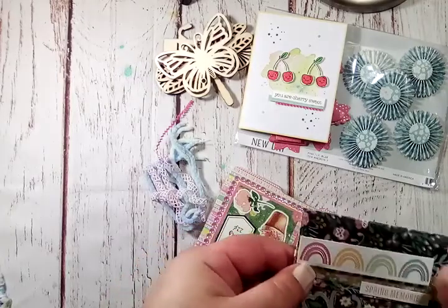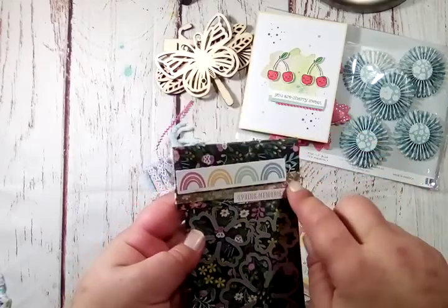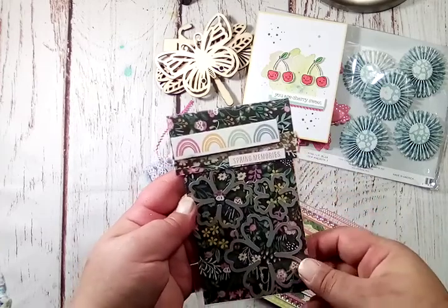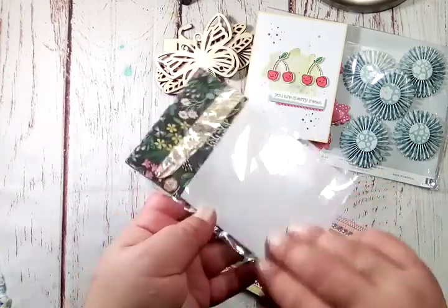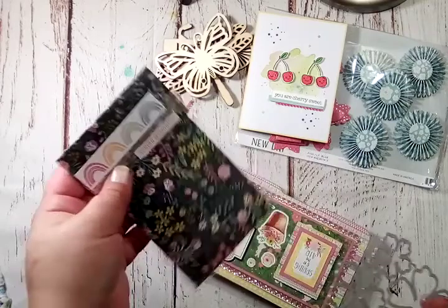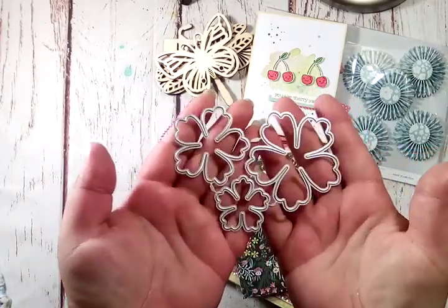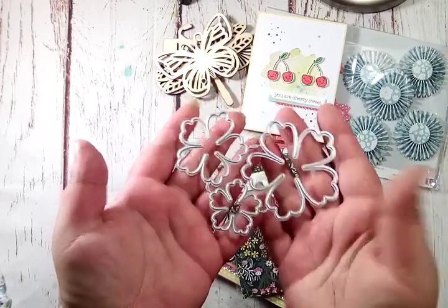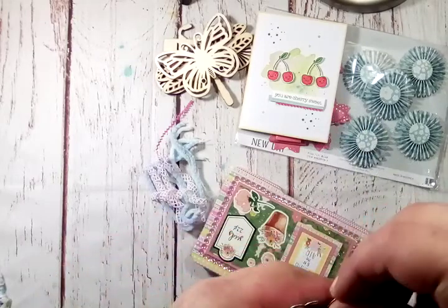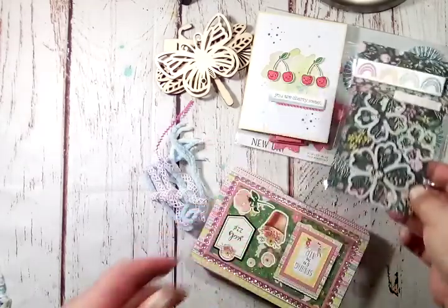Next is a die. She used some washi to layer some rainbows, and the rainbows match that paper, so that is super cute — all the colors match. I'm going to open this up and get a look at this die here. I do not have these flower shapes. I've been trying to build a stash of flower dies lately so I can make up a bunch of flowers for myself and friends, so thank you so very much for that.